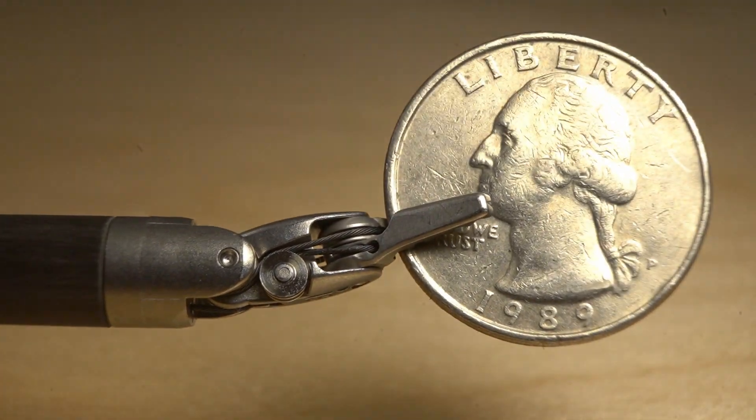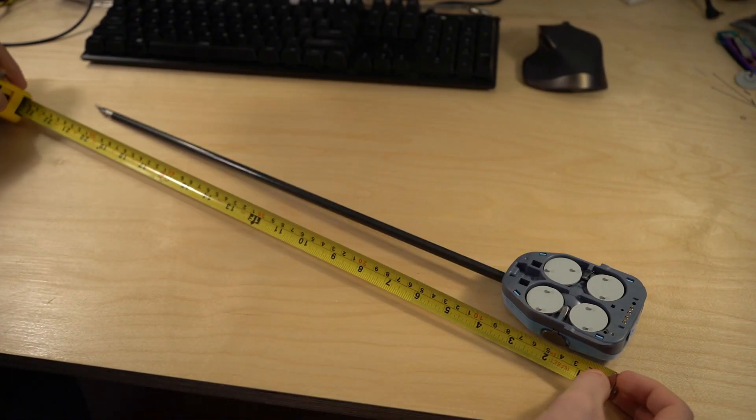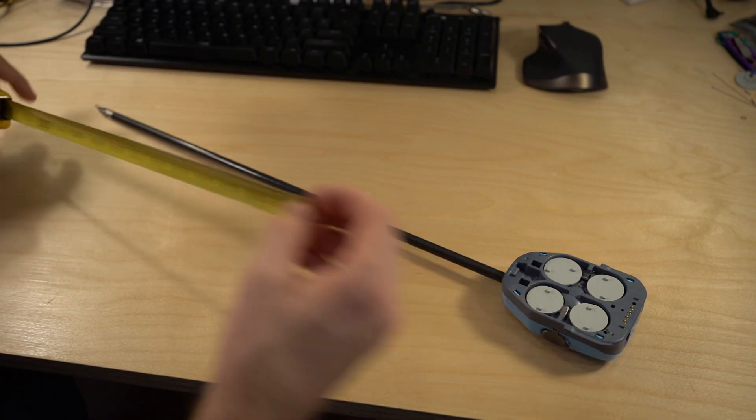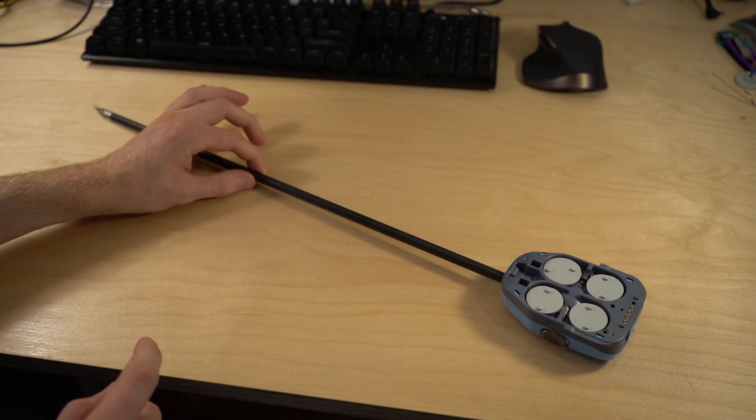If you're not familiar with Intuitive Surgical Robots, I put some links to videos in the description. Just for some scale, these are about 22 inches long and this carbon fiber shaft is about a little over 8 millimeters in diameter.